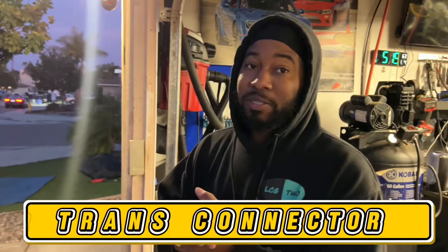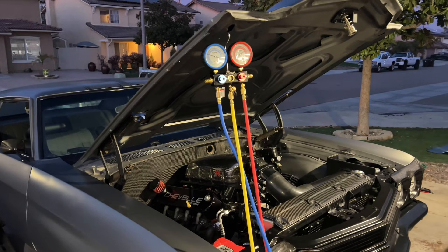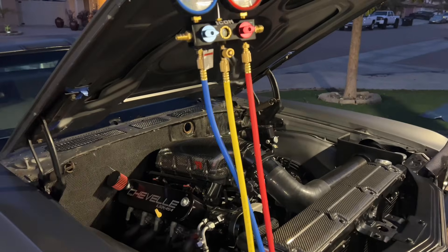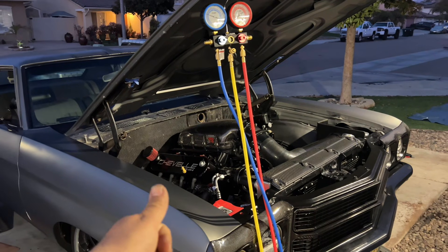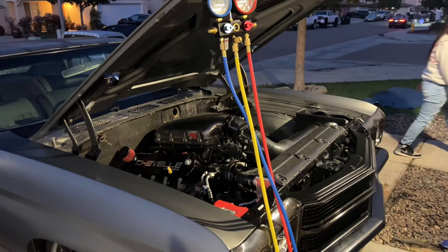Honorable mention: the transmission connector. On your Terminator X or transmission harness connector, make sure it's plugged in the correct way — there's a little arrow on the connector and that arrow goes on top. This applies mainly to the 4L60E and 4L80E. If you flip that connector 180 degrees upside down, the car will still run but it'll only drive in second gear — limp mode — and reverse. You might end up on the freeway going 50 mph at 4,000 RPM wondering what's wrong.